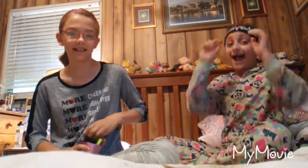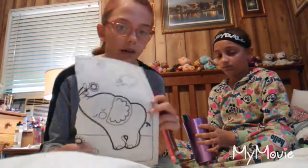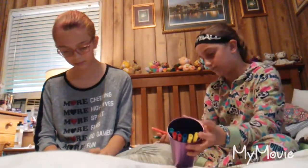Rock-paper-scissors for the colors — there's a dispute about whether someone cheated. We redo it. She's accused of cheating, but denies it. We move on — I'm going with my eyes closed to pick. I got a peach color, this might work out. We got the same colors — we did!